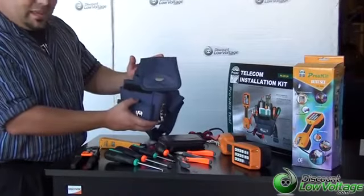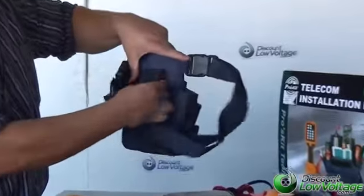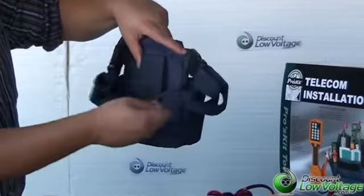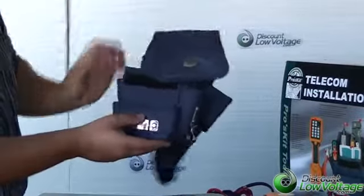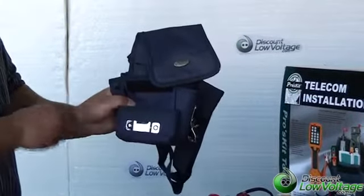First I want to talk about the carrying case that's included. It has a loop on the back here where you can go ahead and put your belt through it, or you can make the adjustment on the strap to go ahead and put it around your waist. On the front of it, it does also include a clip here where you can go ahead and put your tape measure.